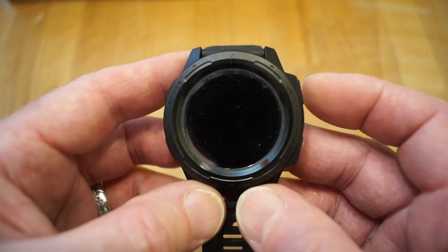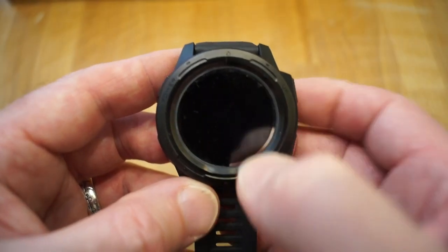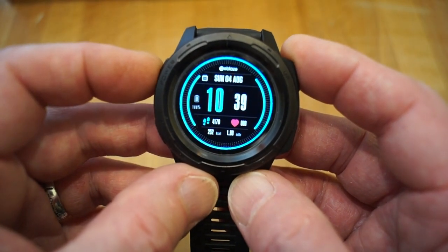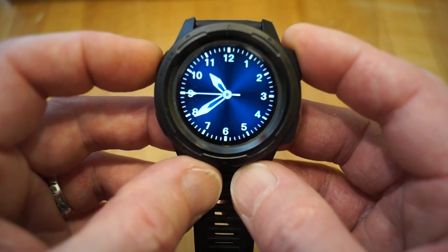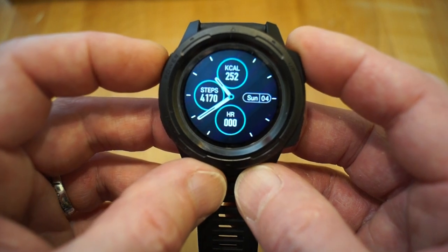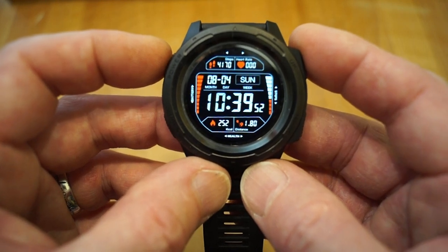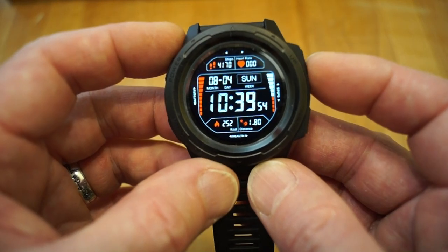Interestingly, this particular watch doesn't have any form of touch screen — it's all controlled by four buttons on the side of the watch itself. You can change the watch face to several different faces. This one's my favourite because I have an eye for detail and I like all the information on there.